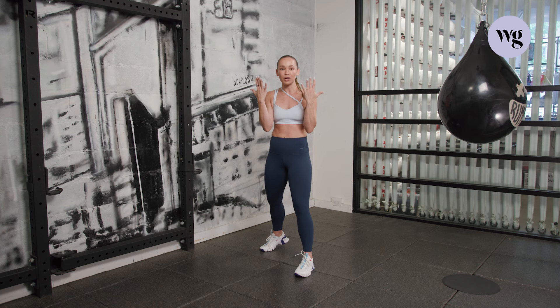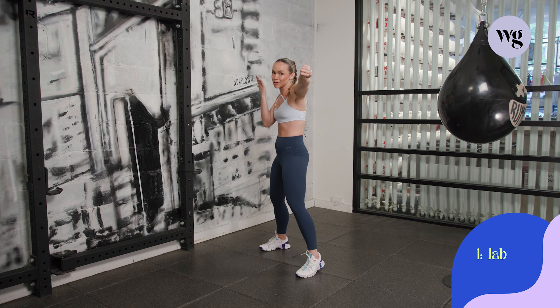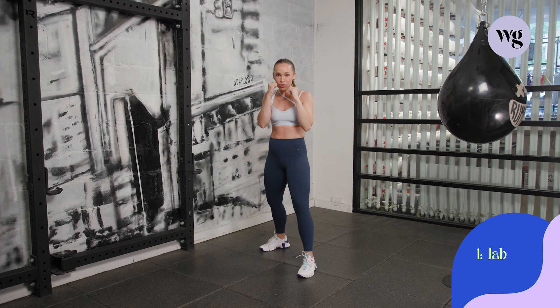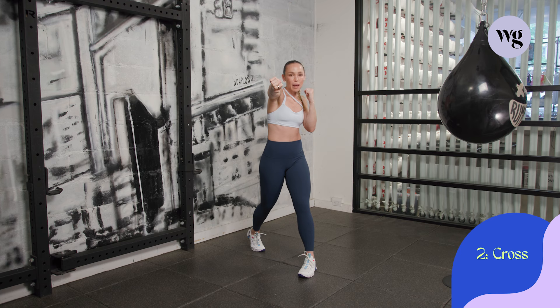Let me teach you the six punches. Take your front hand, hold it all the way out — this is going to be your one, the jab. Each punch has a name and a number. Fully extend that arm and pull it back. Number two is the cross: back hand goes, pivot on that back foot, really bring in the power, then let's bring it back in.